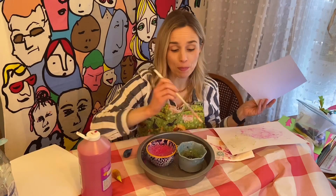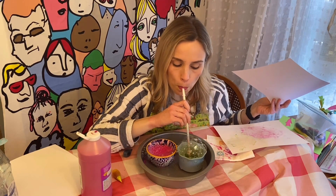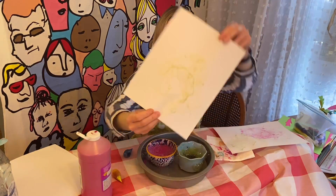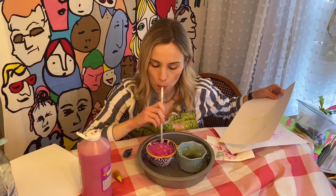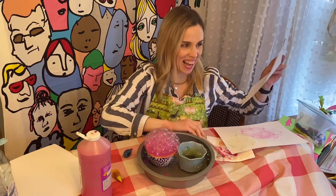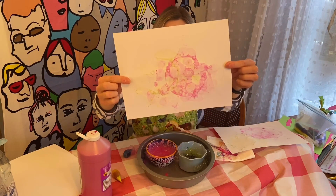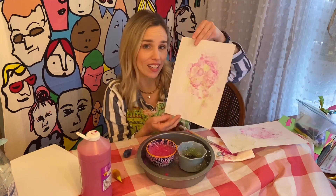Grab your paper — you can use any paper you have: lined paper, white paper. Catch your bubbles — it looks awesome! And we're going to do the pink one again. What a fun sound! Trap your bubbles — amazing, it looks so cool. I love the colors; the green looks great, it almost looks like a neon green.